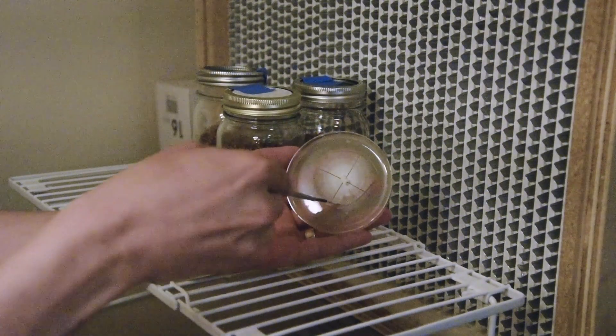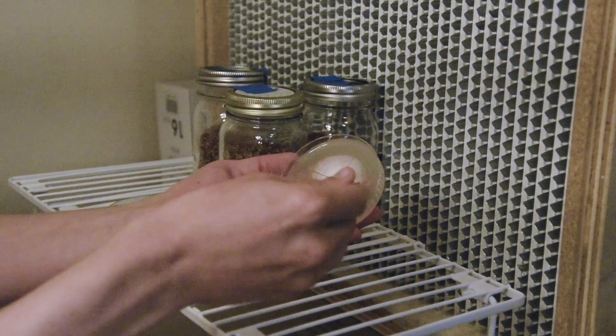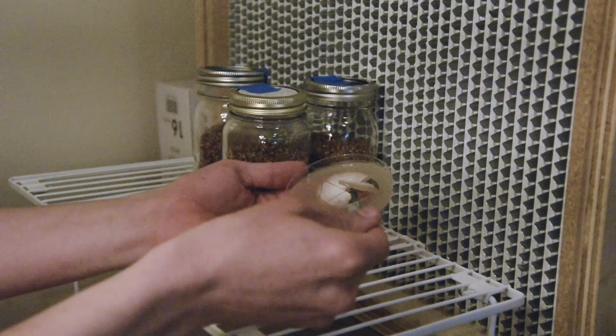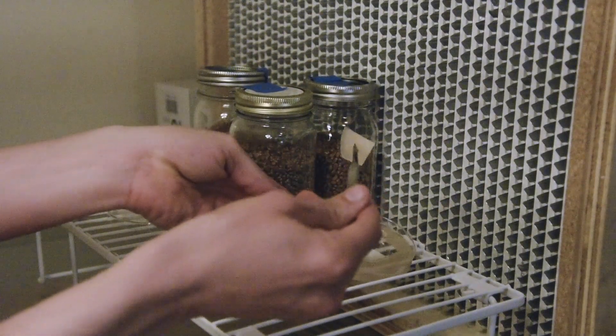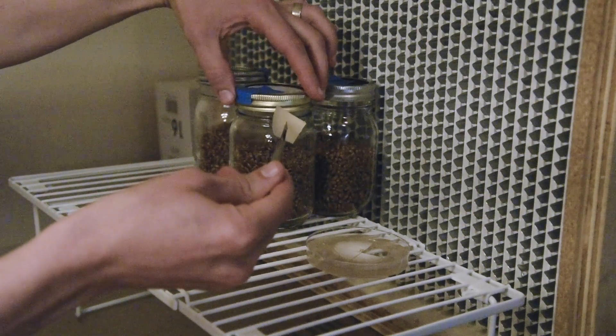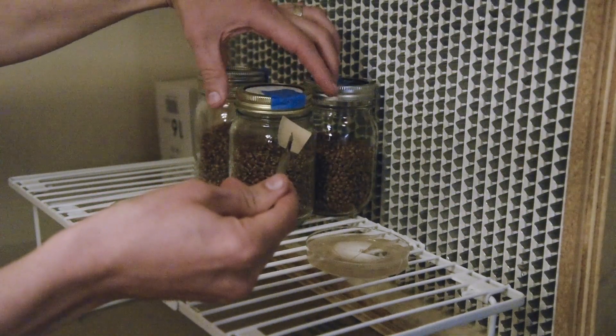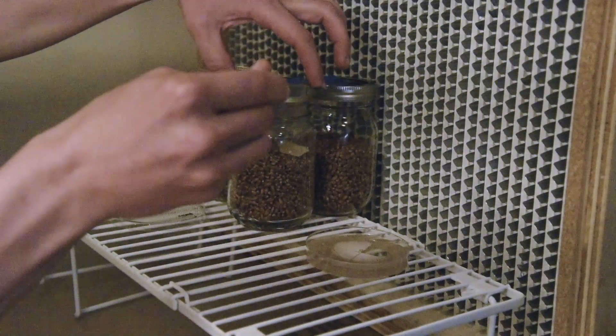I would normally have the plate facing the flow of the laminar flow hood, but it would just be more difficult to see, so I'm going to carefully scoop one piece out and put it in the jar. These are just pint jars so I'm not using a huge amount of inoculum. Although I could cut them into smaller pieces, I just try to keep it as simple as possible.